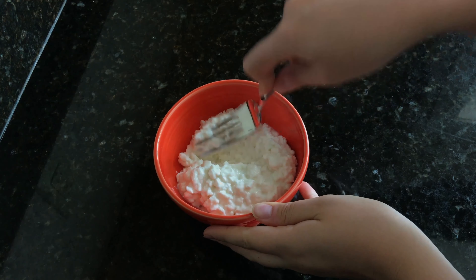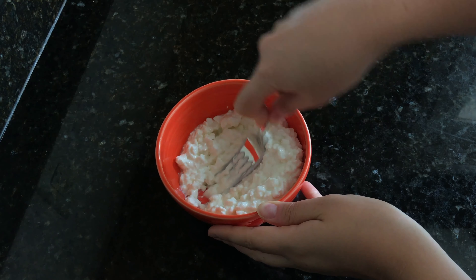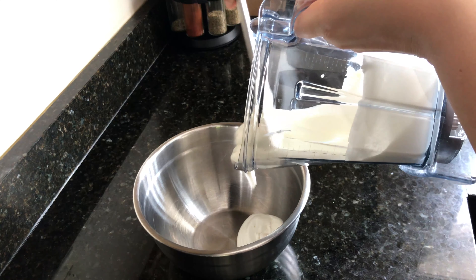Let's make dilly spinach dip. You'll need an adult to help you with this recipe — it'll be fun to cook together. Wash your hands with soap and warm water for 20 seconds.